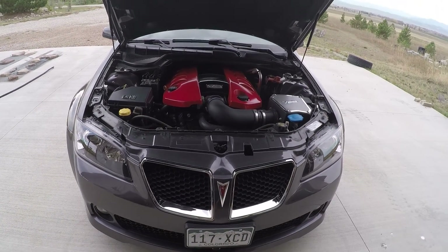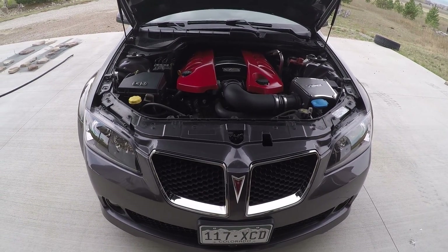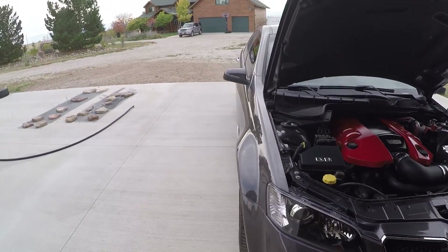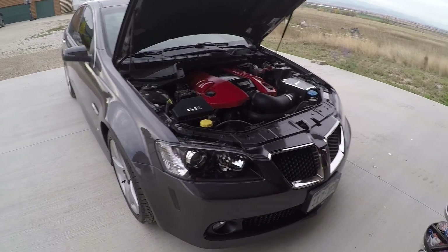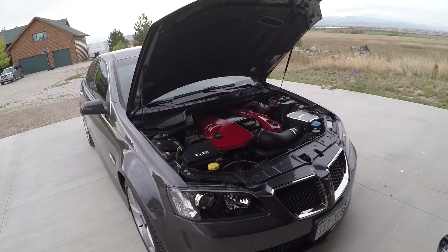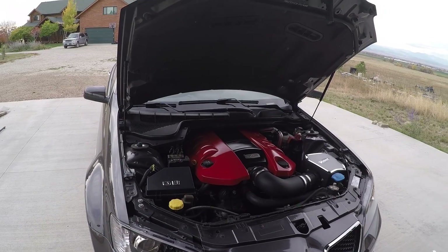The Plasti Dip's gone, but not gone forever I don't think. Probably if I do black wheels or something in the future, I'll probably go back to a black grille. But for now, I'm keeping it as it is. I'm quite happy with how everything's turned out with the engine bay cover.